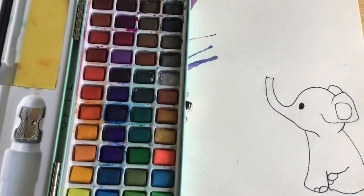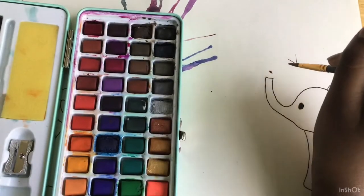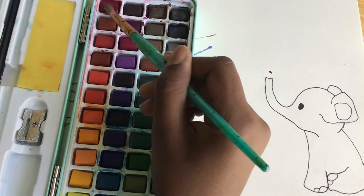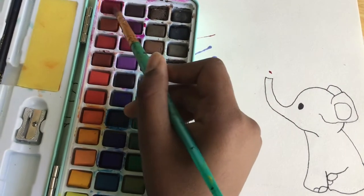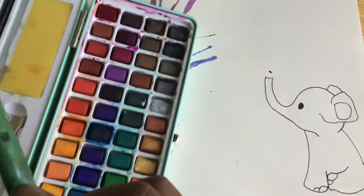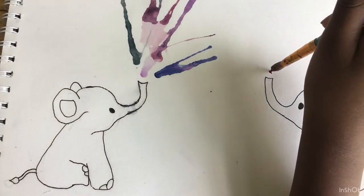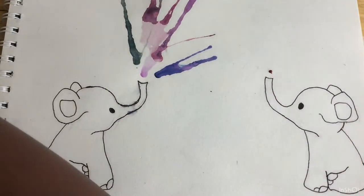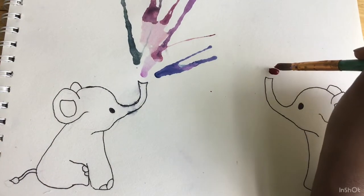Right now I'm just choosing what colors I want, and I'm gonna try to use bright colors since last time I used darker colors and it didn't look that good. All I'm doing is wetting the watercolor, and once I get the pigment on my brush I'm dipping it into a cup of water again so it gets very watery, then I'm using it to make these droplets on my paper.